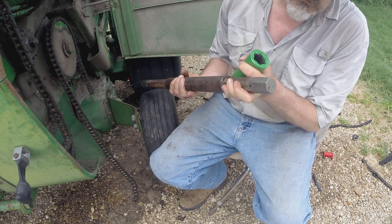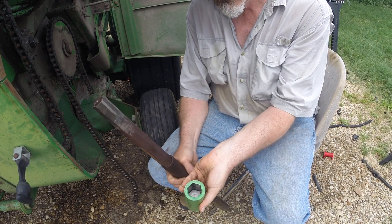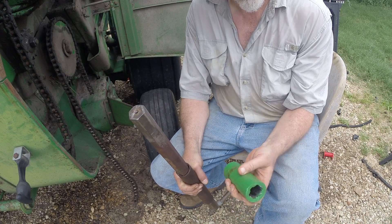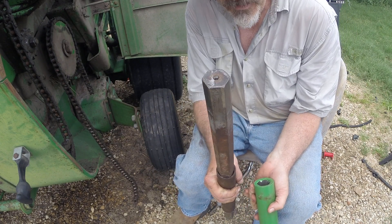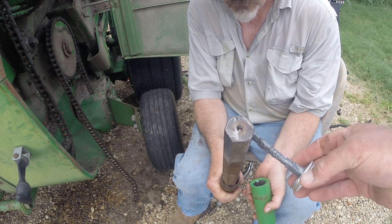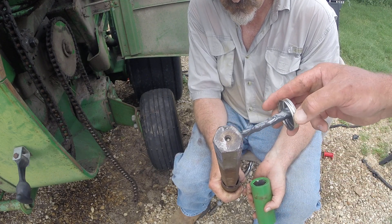We bought a used 540 drive shaft from allstateagparts.com — they got it out to us pretty quick. This one is 28 and 1/8 inches. The 1000 RPM shaft is 30 and 3/4 inches. We also bought a couple of adapters and we're putting some never-seez on here, so hopefully the next people that do this don't have to go through the same trouble.